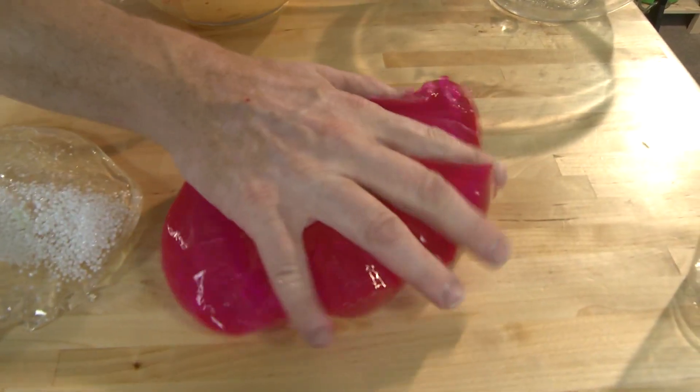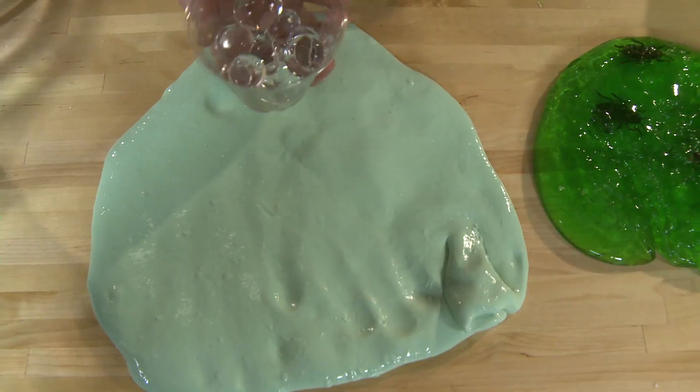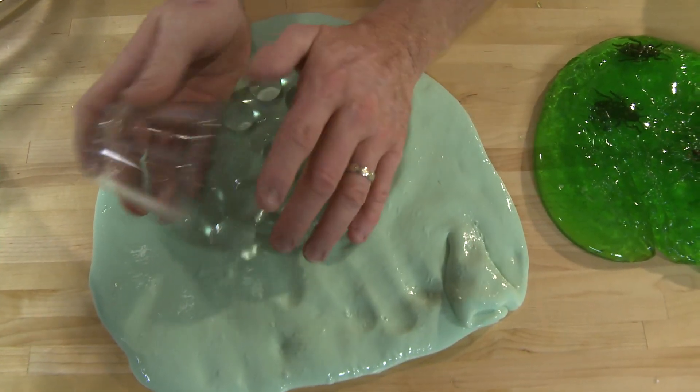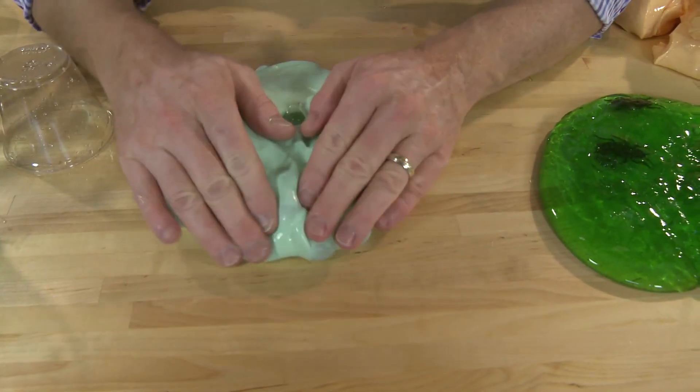Spider eggs. Pink slime. I don't know, weird slime. Put in your favorite mix-in — jelly marbles. Alien eggs popping out.